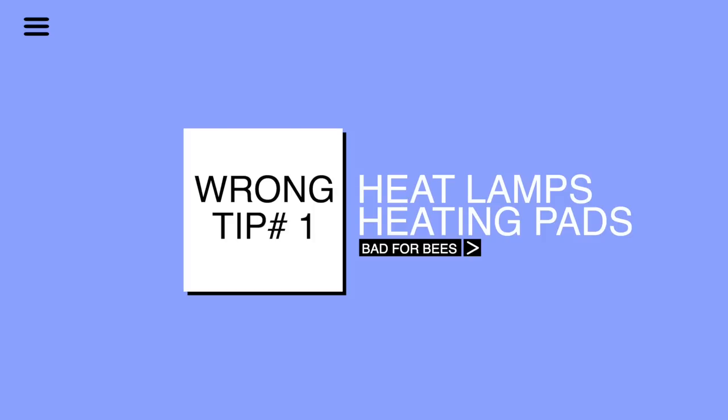Wrong tip number one: some people might suggest that you use a heating lamp inside or around your hive. This is not a good idea to use a heat lamp or some heating pads because it can actually give a wrong signal to the clustered bees inside. Bees cluster and stay real close to each other to stay warm. When you provide excessive heat from the outside that doesn't reflect the actual weather, they might interpret it as summertime and fly out.